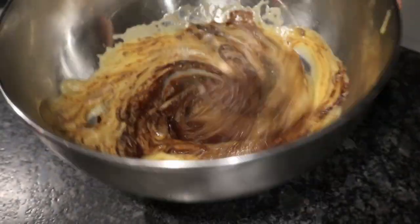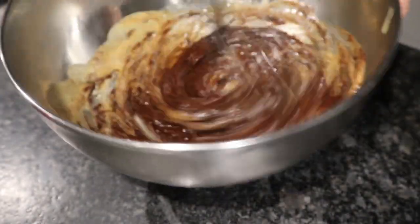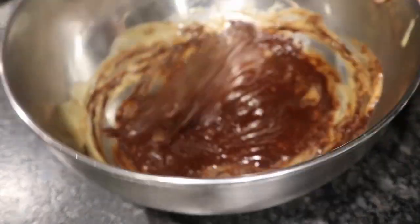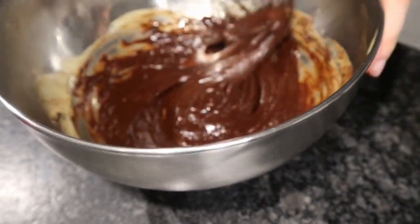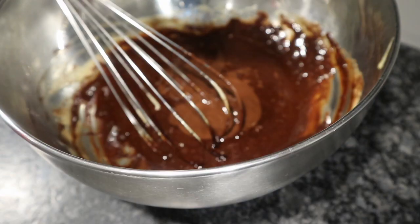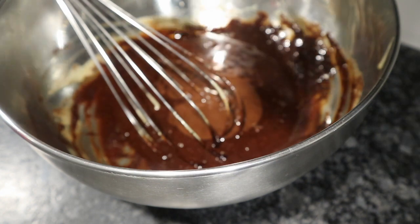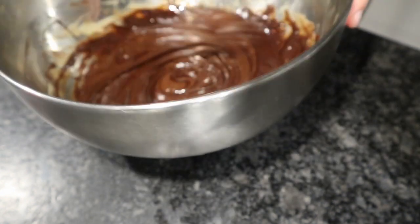Then you can add your melted chocolate and mix it all up together. It should become this glossy mixture. You want to let this cool down for about 10 minutes.